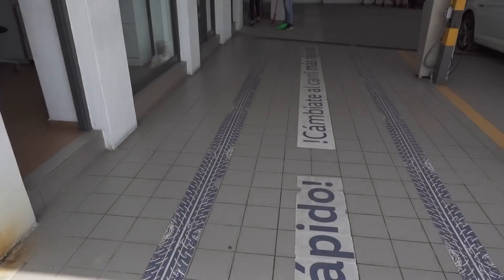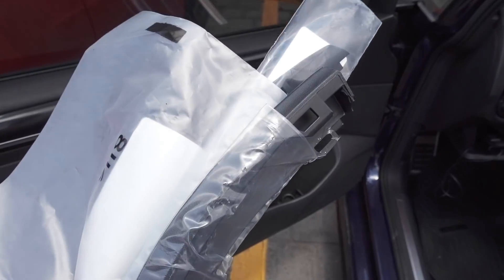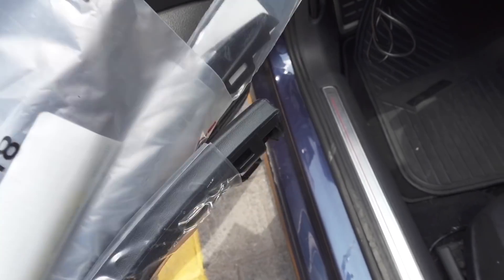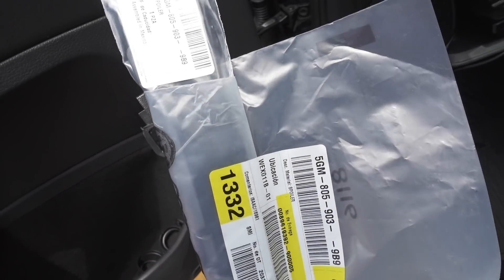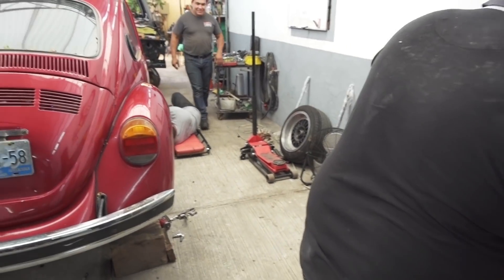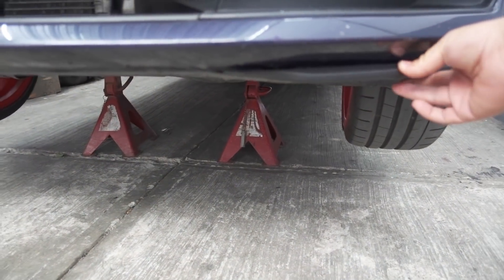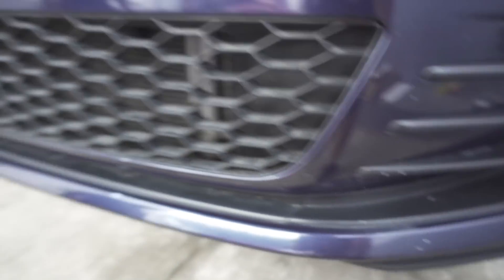Ya llegó el momento de continuar el video. Estamos nuevamente en la agencia Volkswagen porque hoy es jueves y nos hablaron de que ya llegaron nuestras partes. Si llegaron las piezas — son dos pedazos de plástico, increíble — cuestan setecientos cincuenta cada una, mil quinientos pesos por las dos. Pero al final de cuentas sí se van a ver mejor. Ya le puse estas y quería quitarle una para que vieran la diferencia — sí se nota, y ya con el splitter aquí abajo se va a ver más perro todavía.